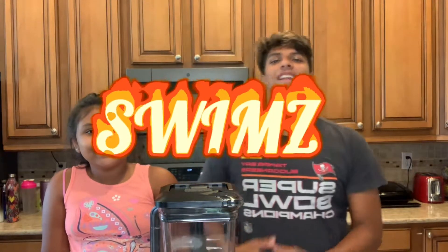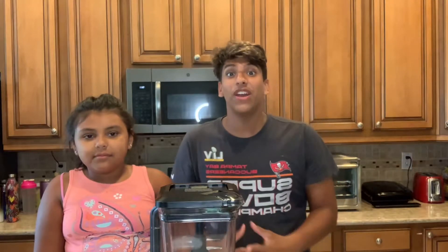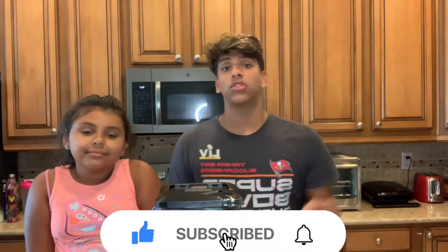Yo, what's up guys, it's Swimsy and I'm back in our video. Today I'm with my sister and we're gonna be testing if our milkshake is better than Chick-fil-A's milkshake. It's a very big challenge because the Chick-fil-A milkshake is very good. We actually looked this up online and we're about to show you the ingredients.